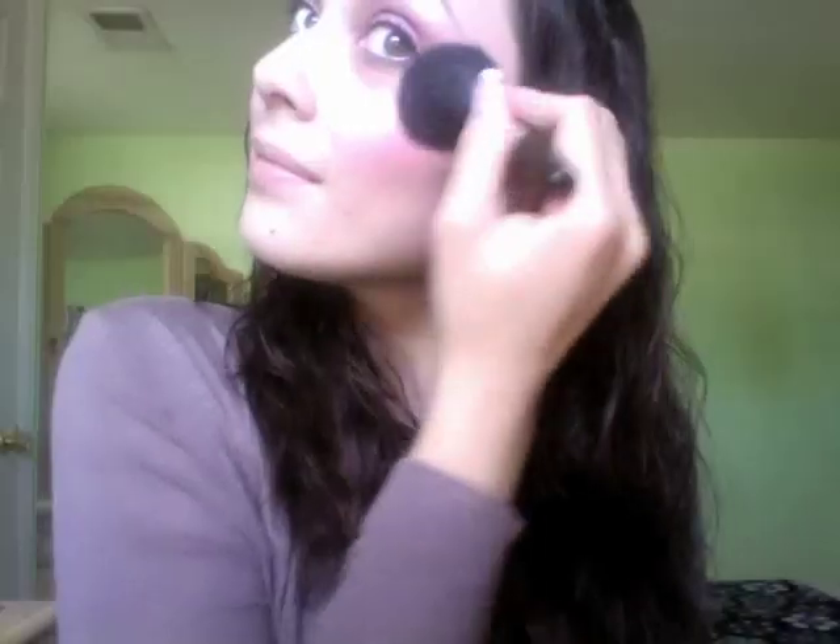I'm going in with some Pink Opal again as my highlight, applying it right at the top of the cheekbones and blending it in. For my lips I'm just going to be using this lip glass from MAC called Ice Cape — I believe this came out with the Lovelace Collection. It has this blue-pink pearlescence to it that's going to go nicely with the eyeshadow.